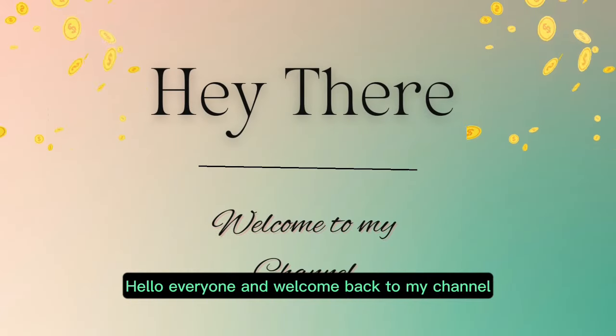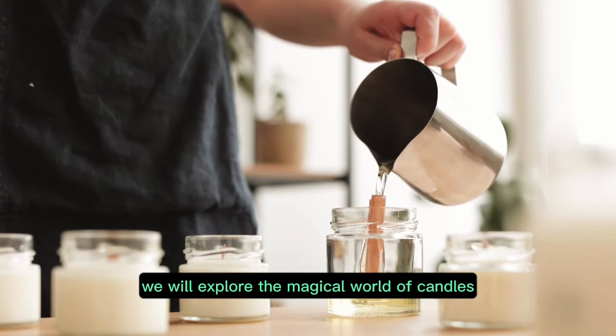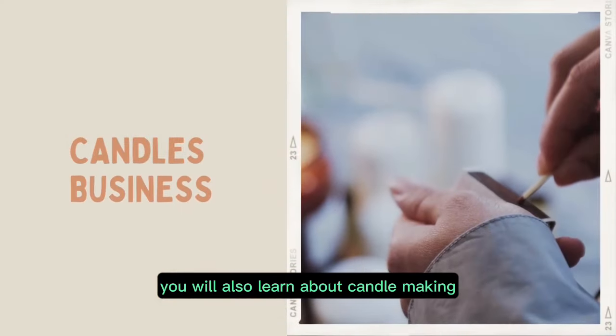Hello everyone and welcome back to my channel. In today's short video we will explore the magical world of candles and how to start a candles business on a budget. You will also learn about candle making.